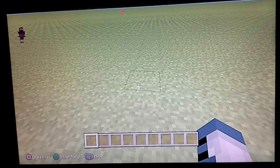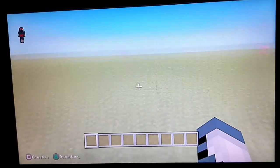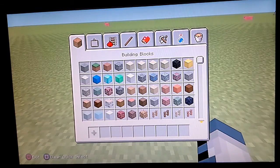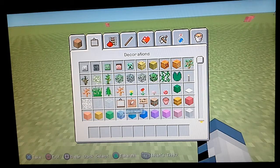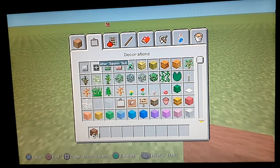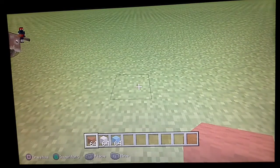Right, we'll do the crying emoji. Apologies about that. So to build it you're going to need some brown wool, some white wool, and some light blue wool. So let's get started.